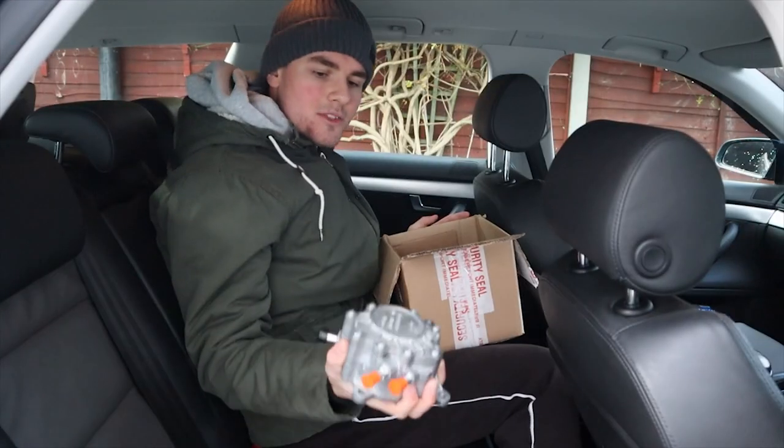Just so the title of the video and the thumbnail isn't clickbaity, we are going to go ahead. I'm going to go back in time now. I'm going to replace the tandem pump. And then we'll come back to now and we'll continue chatting if that's what you guys want to hear. So yeah, stick around because there's quite a bit I want to talk about. We're just going to go on a drive after to see how the car is. You better still be here when I get back because I've missed you guys.